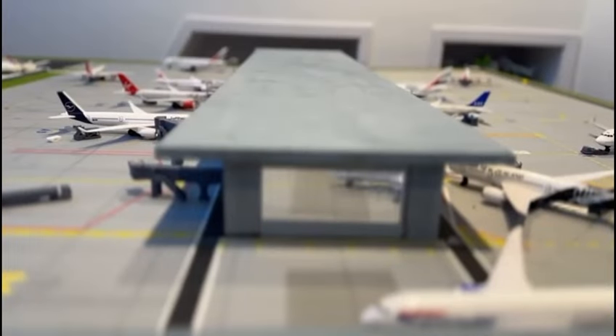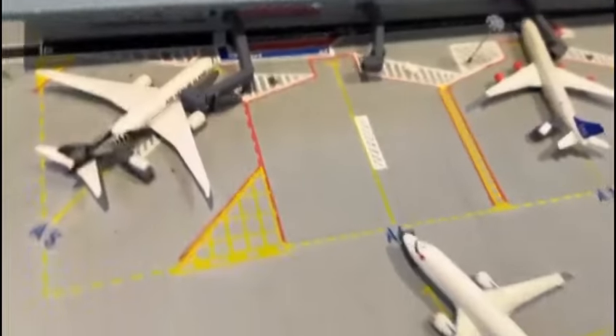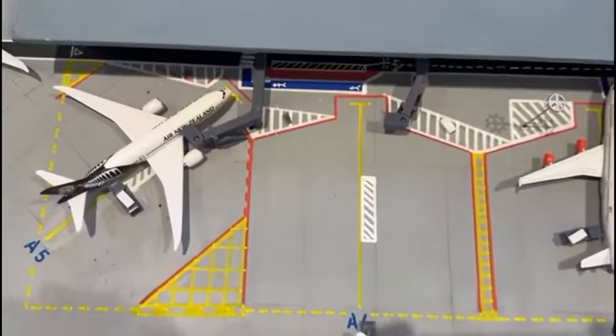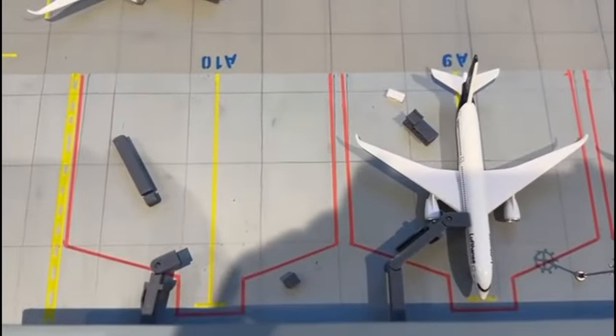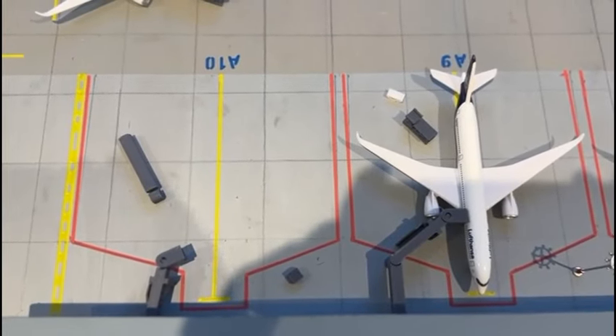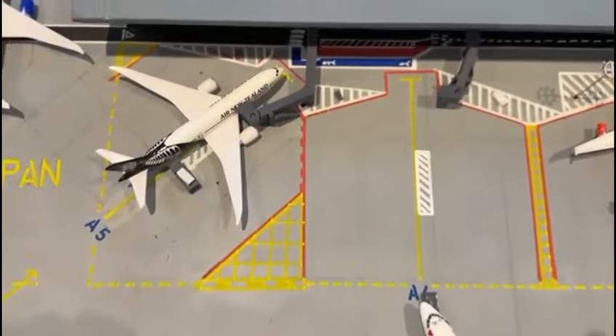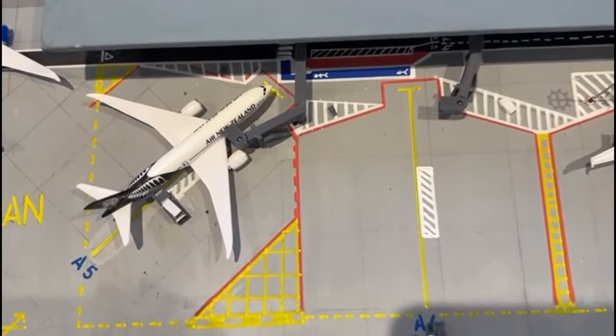Here you can see the finished terminal. On the right there is a lot more detail — it says A5, A4, etc., as well as the passenger area and the bus. However on the left hand side of the terminal it's a bit bare. You only have GSE and jet bridges and maybe some purple lights, compared to the right side where there's a lot more extravagant detail.